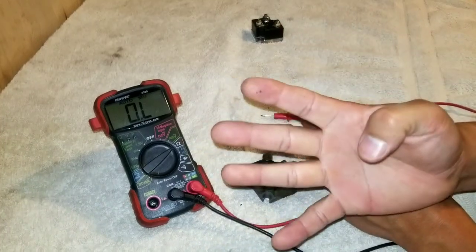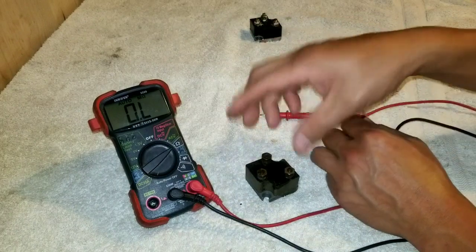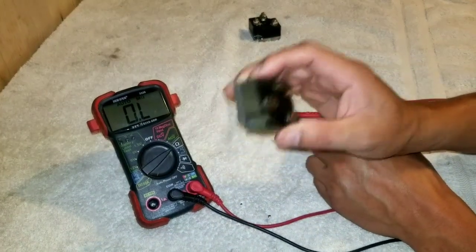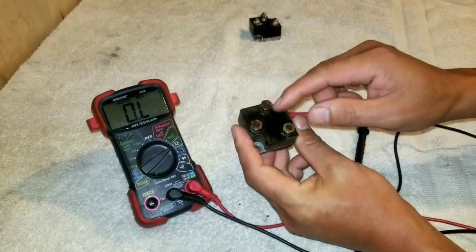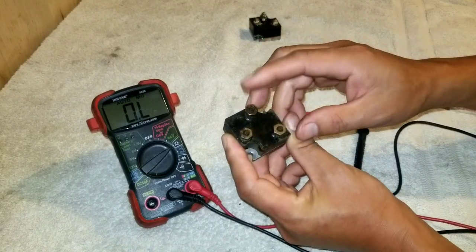On the four tests we just ran, if it fails any one of those tests, then your rectifier is bad. This one is definitely bad, and I suspect there's probably something to do with the input on one of these posts here.